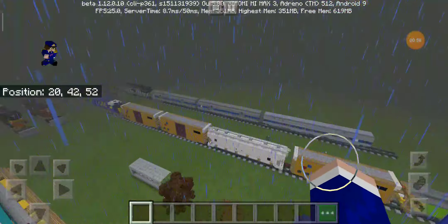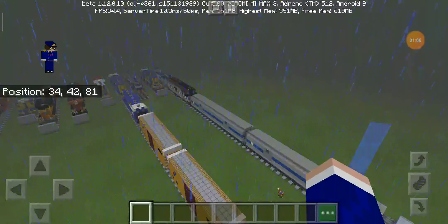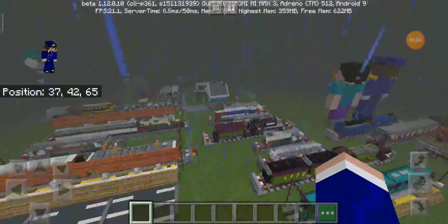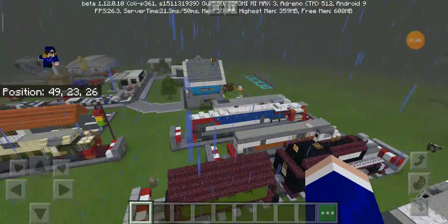I was also busy building an Amtrak train — you can see it right here — the Dash 8, and they have 40 pH and all like all of these things.